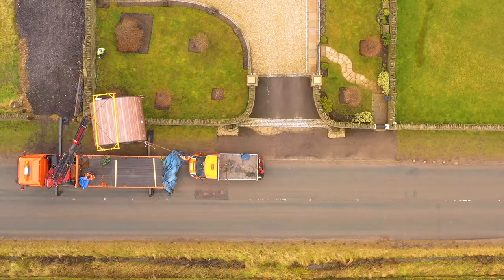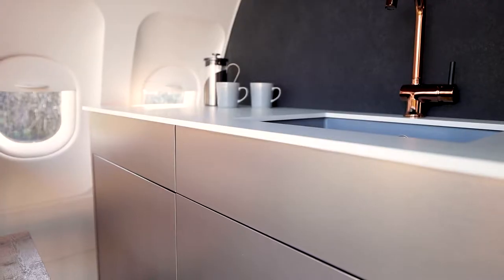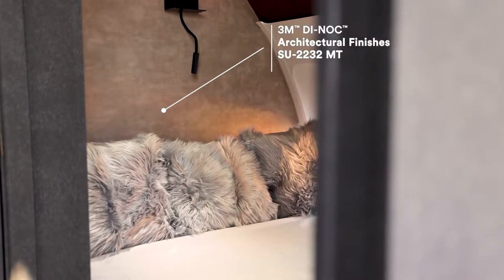These Skypods are made from airplanes which is lightweight aluminium and they are portable. We needed a solution that was lightweight but also gave us lots of different textures and styles without using wood cladding, marble and other finishes that might have weighed far too much for the project.